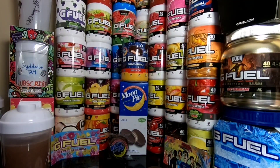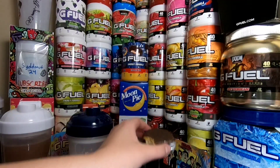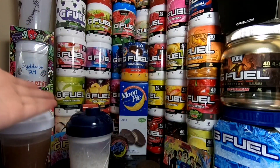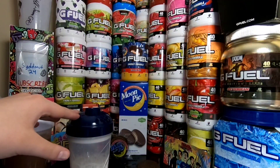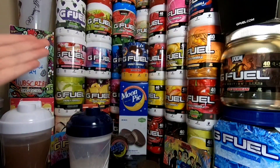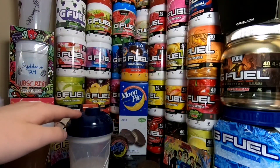I'm going to try it in milk now, or just try the milk G Fuel. Oh yeah, that's a lot better. The milk does definitely compare a lot more to the normal Moon Pie. The milk definitely tastes more like the actual Moon Pie than the water does, to be completely honest.